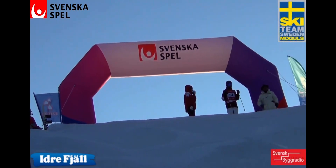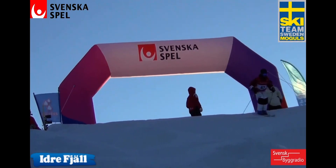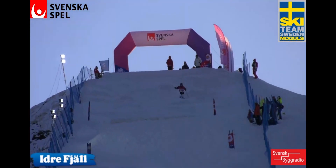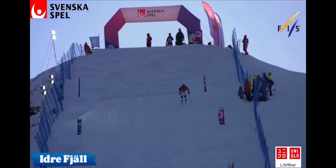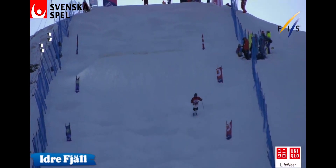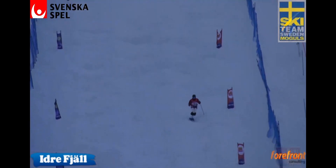We are ready for Xiong Li Yun on course. A big backflip, truck drivers, smooth exit — that's how you do it. Oh, maybe a little wide on the turn there.